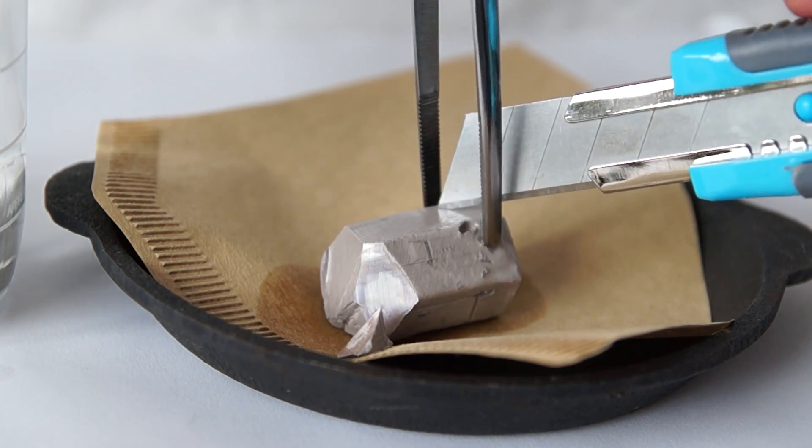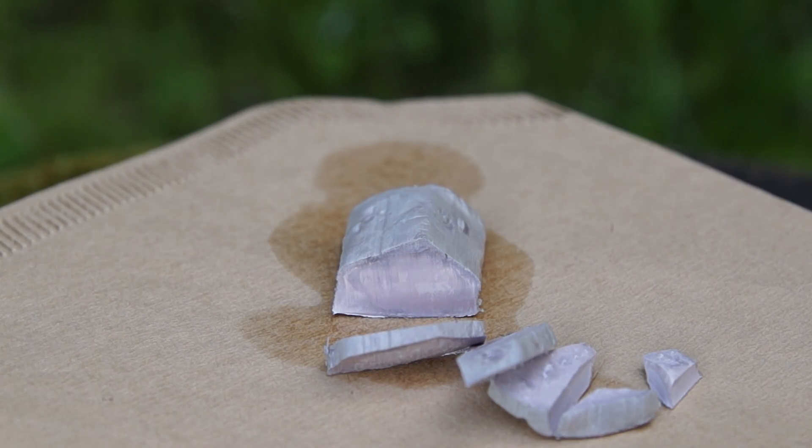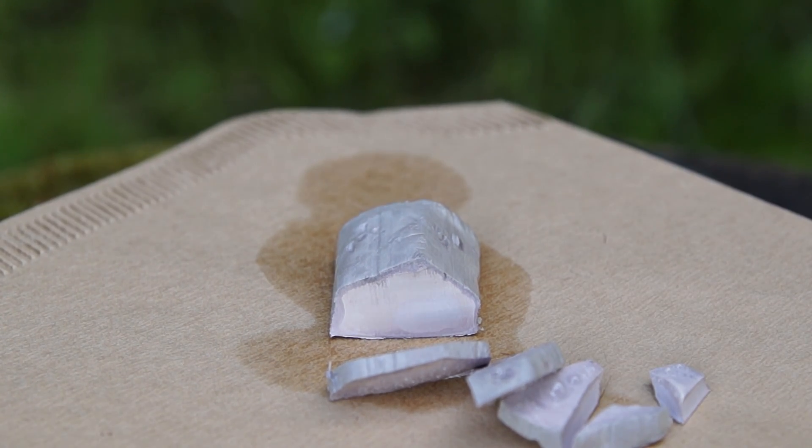It requires the same effort to cut it. On the cut edge you can see the shiny surface of sodium. However, being exposed to air, it oxidizes very quickly and becomes covered with a layer of peroxides and carbonates.